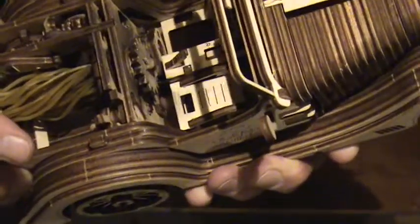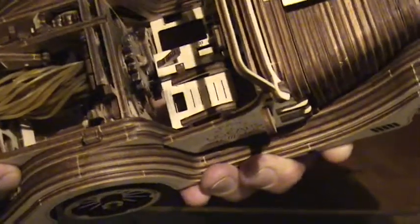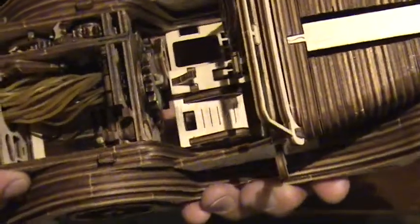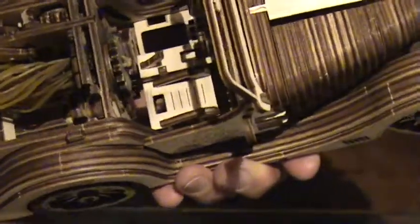Speaking of cracks or breaks, I did break a couple of pieces and I found that super glue worked exceptionally well. I just needed to let it set for a while and use some tweezers to put it together so that I don't glue my fingers.